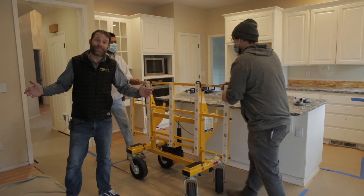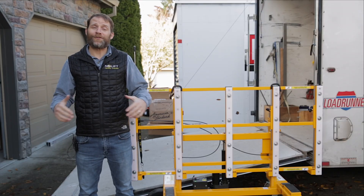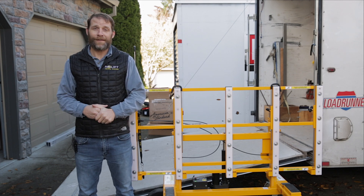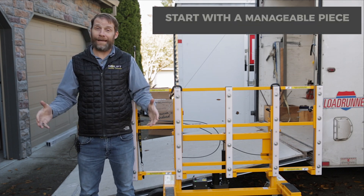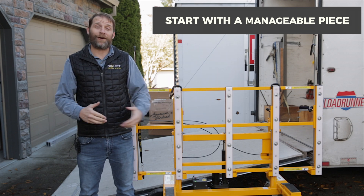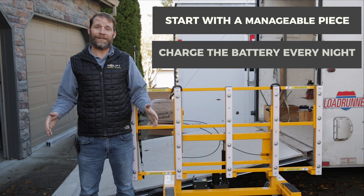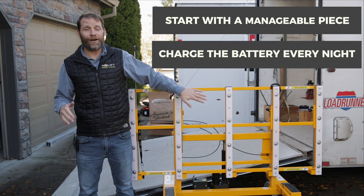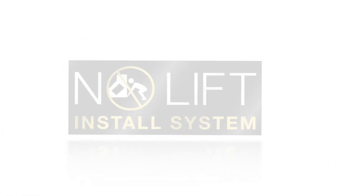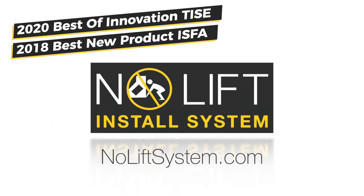The No Lift has done its job and it's time for the next piece. From unboxing to the first use, the No Lift system is very straightforward. Just a couple of quick reminders: make sure that you begin with manageable pieces as you're getting used to how the cart functions. Beyond that, make sure that you plug the No Lift in every night when you get back from the install — because as long as you take care of the No Lift, it's going to take care of you. Thank you.